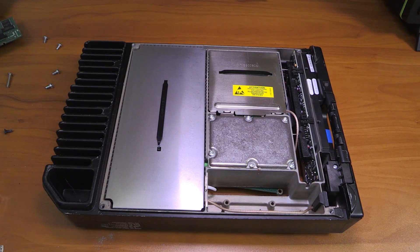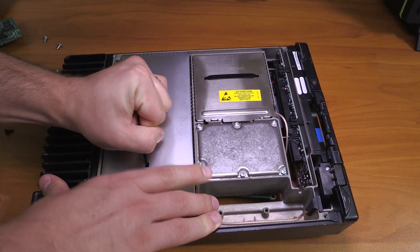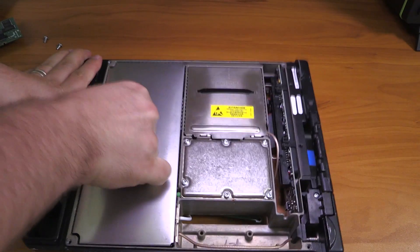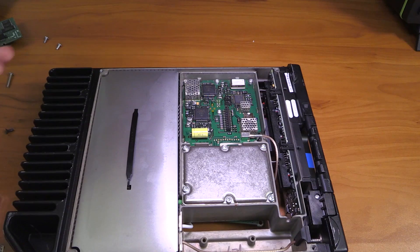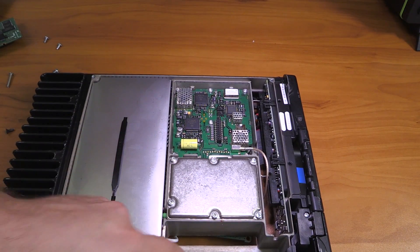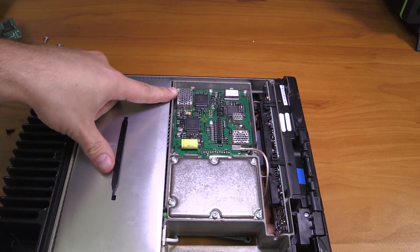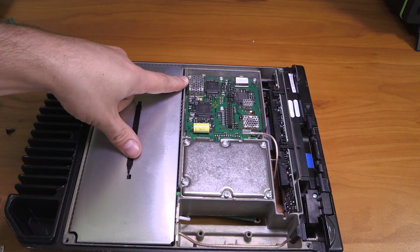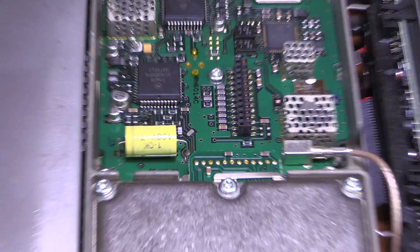Let's move on and take a look at the other side of the radio. More shielding — who would have thought? That thing is certainly in there tight. We're going to have to try that with a screwdriver. Okay, that came off.